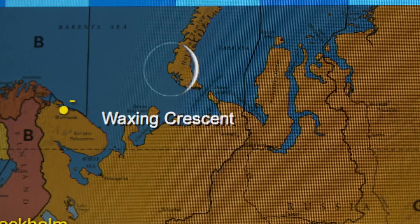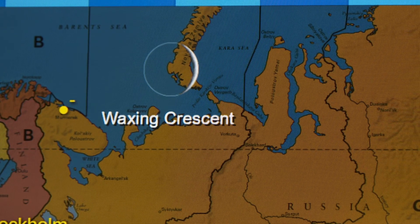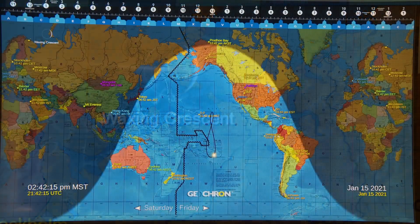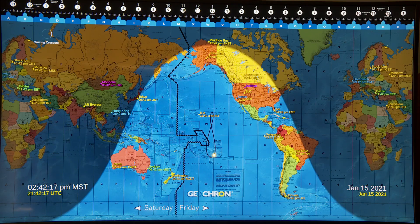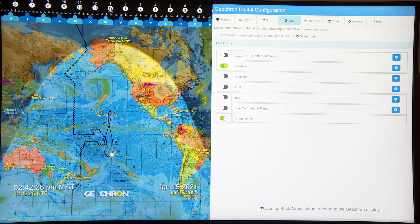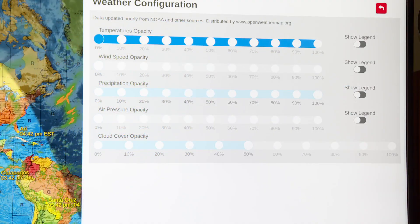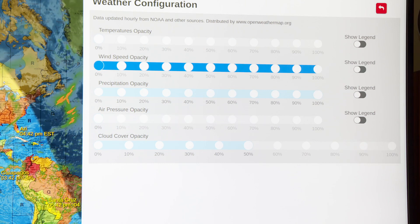For now, I'm just going to say there's a moon icon there, and they may decide to change the way that appears in the future. One other significant change with this latest software update for the Geochron is they've changed how the precipitation layer shows up in the weather. Let me activate the weather layer real quick and go into the weather configuration settings. Right now I have temperature opacity at zero and wind speed at zero, and precipitation opacity I've turned up all the way.